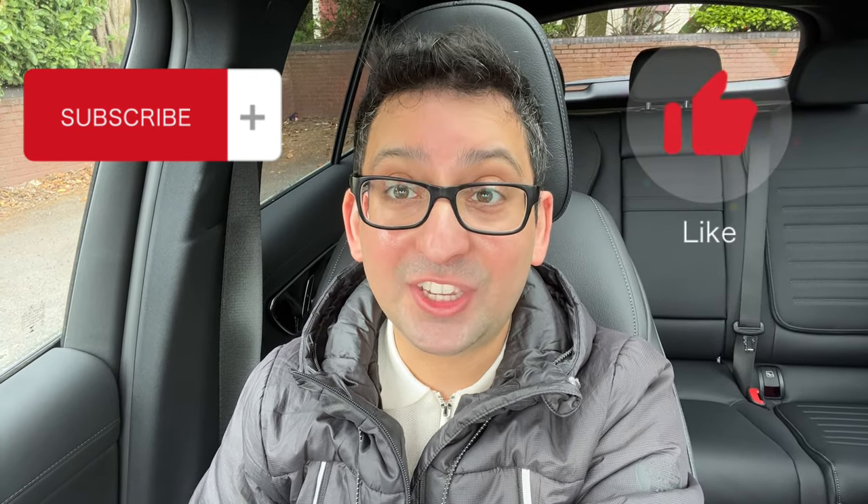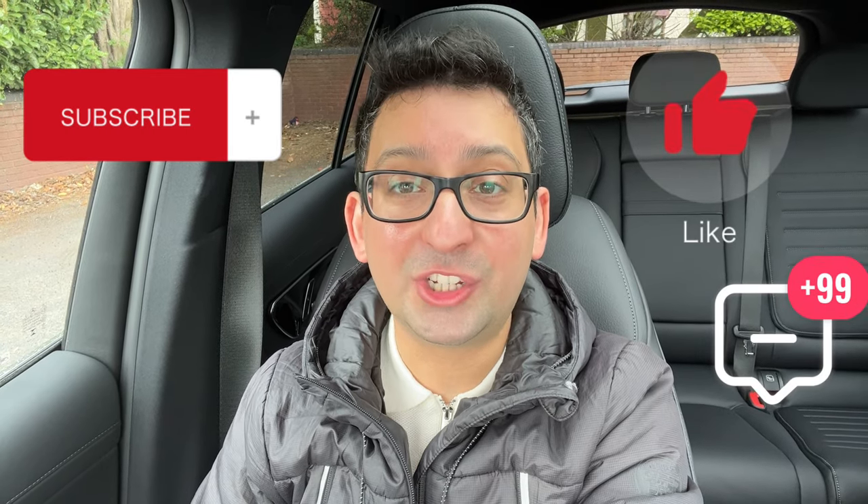Please subscribe as it helps me and the channel grow and create more content. Please like this video and comment if you have any suggestions or questions. Check out the GLC playlist for more videos, including a full video on the car's specification, how to connect your phone, how to use the self-parking feature, cruise control and speed limiter, and how to connect Apple CarPlay. There's also a Thanks feature if you'd like to donate to the channel — any money raised will be used to buy more equipment. Thanks for watching!